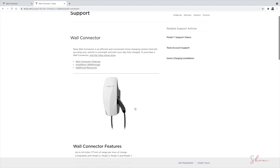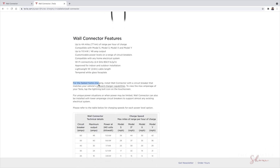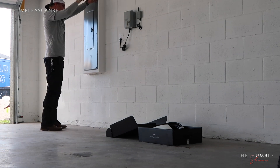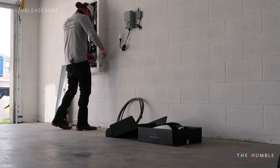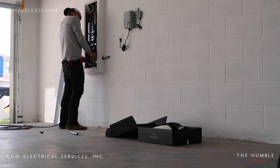I definitely recommend visiting the Tesla website — there is so much good information there. Our electrician Austin was amazing. He installed the wall connector in less than 30 minutes, cleaned up, had great conversation, and even assisted with configuring the wall connector to the network. If you are in the Orlando area, CDW Electrical is the company to use.